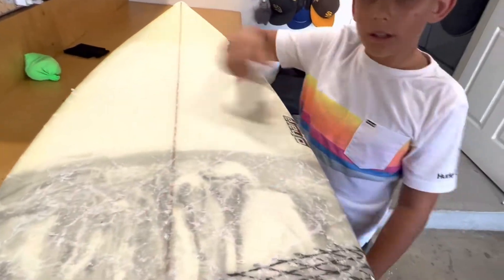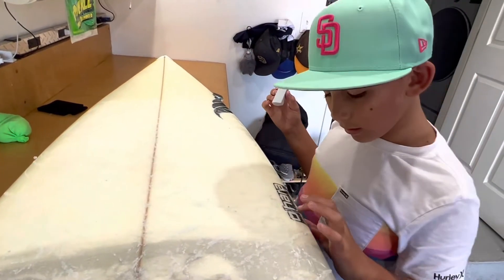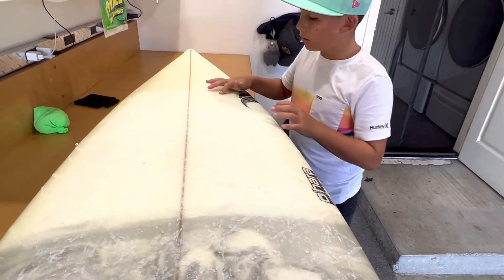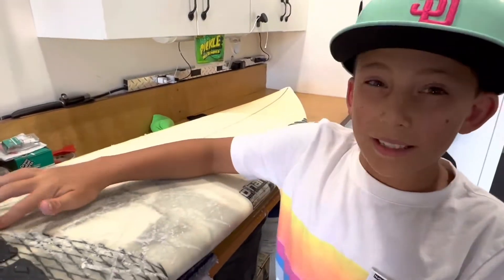Now it's really sticky. You can always go over it more times if you want, just to get it more sticky, but usually I just stay here. Sometimes there are big globs, so I just push those down so they don't fall off and so they keep it sticky.